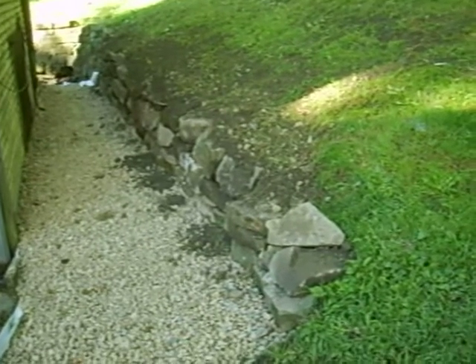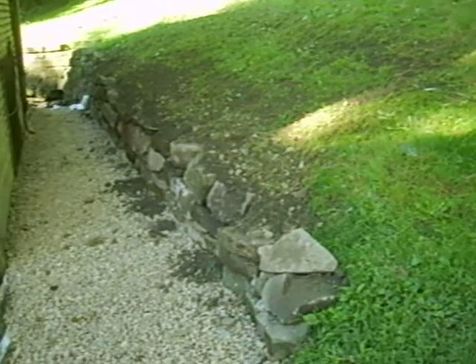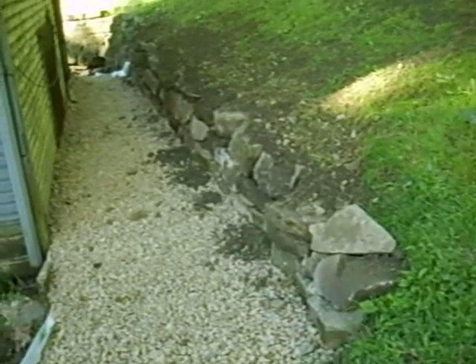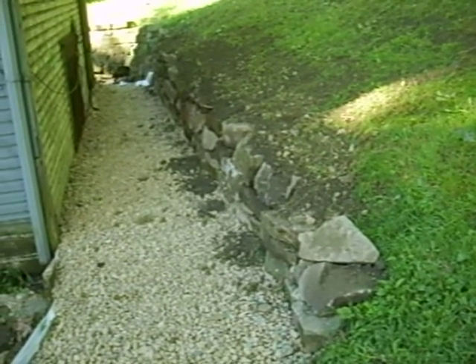This will be the last video I do on the retainer wall. As you can see, the dirt that was up on the hill is now done over top of the hill, so next year grass will grow over top of it and look awesome. I mean, it looks awesome now — you couldn't ask for better.